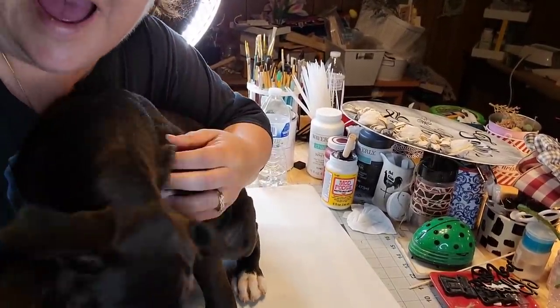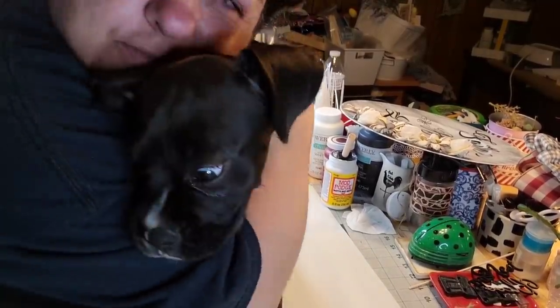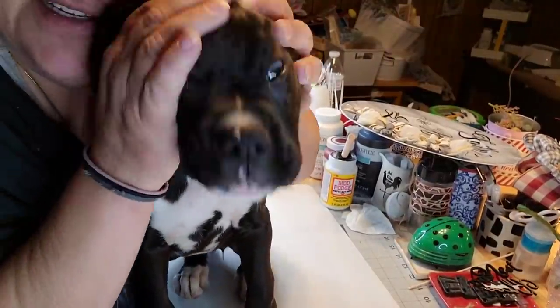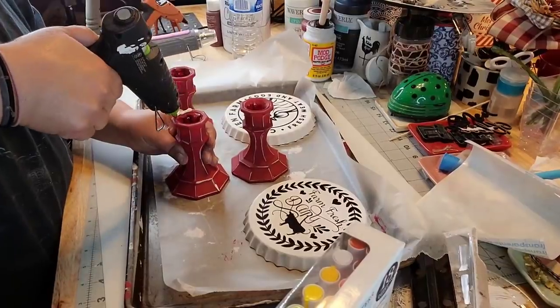You can't get her to hold still. She barely takes a nap. They gave me a crack dog, y'all. I about bugged her eyes out there. Come closer, come closer.